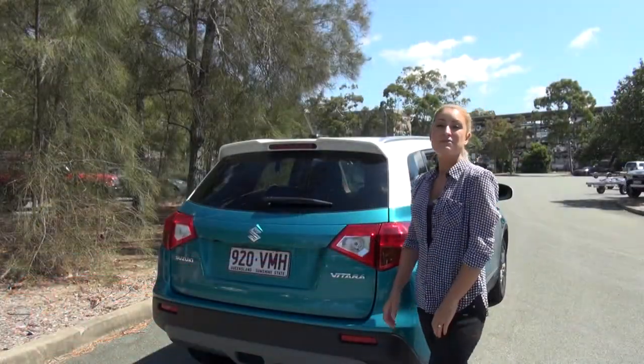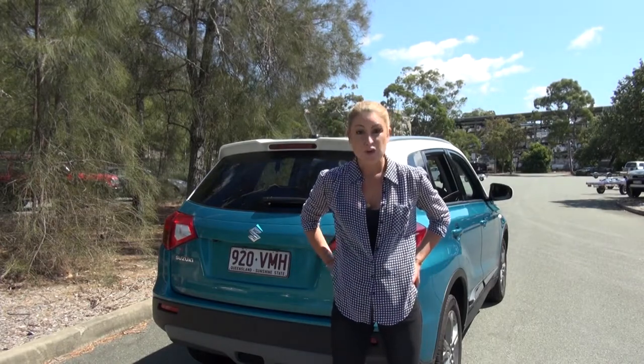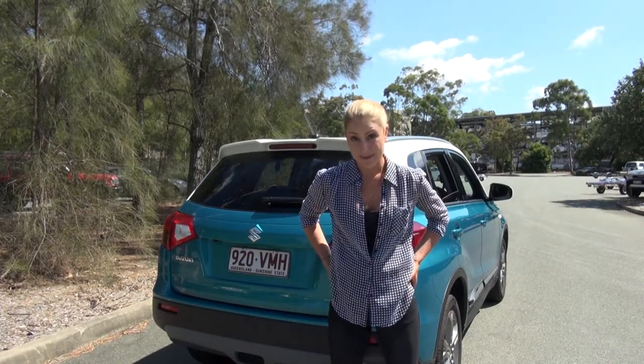Come on, I'll show you how. First of all, make sure you're in a safe spot with no traffic whizzing past, not on a dangerous bend or a steep hill.